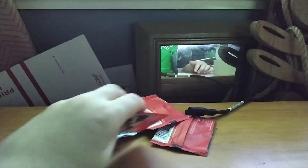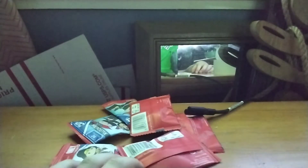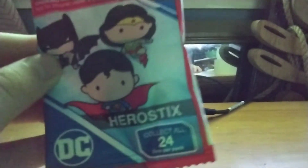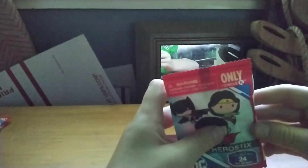Alright, I'm gonna pick one. Okay, so this is the one that I picked. This is what they look like again — Hero Stix. Collect all 24, one per pack. So you can get these at Circle K — only at Circle K.